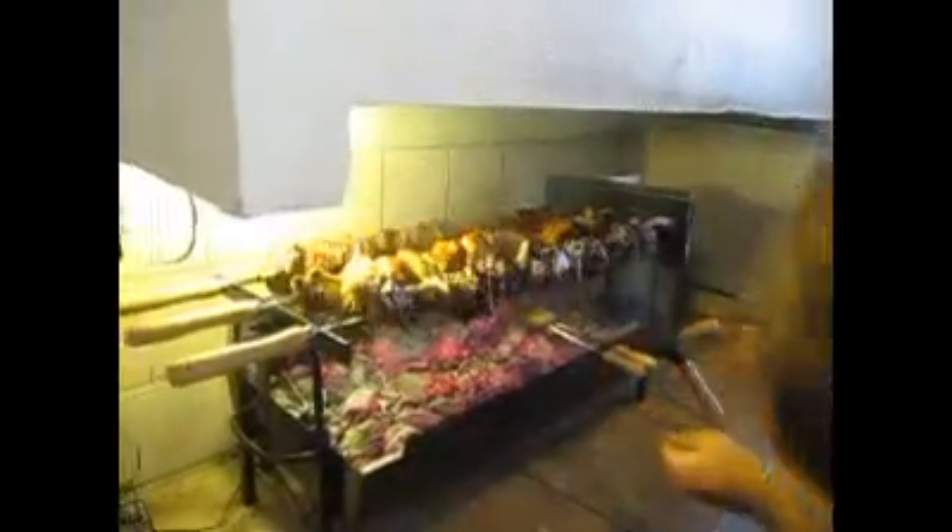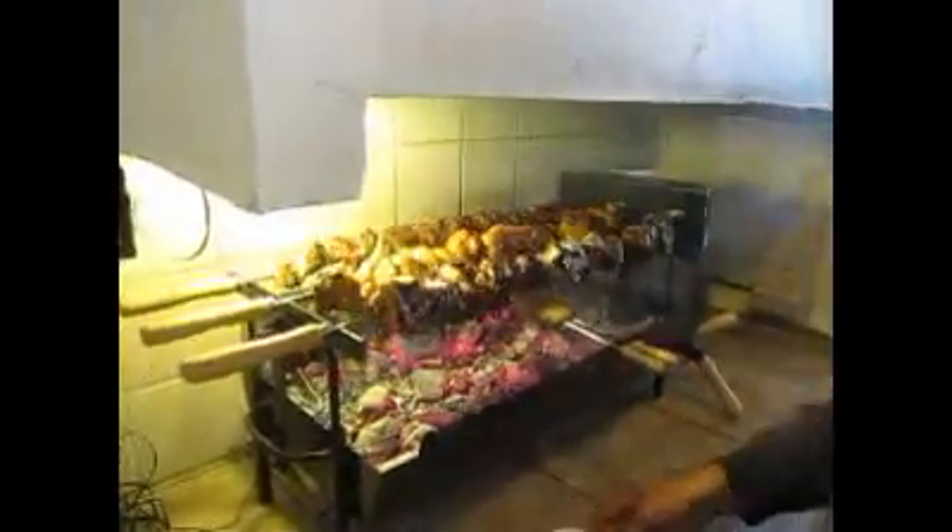We're in Nicosia today cooking away. I'll try and do another video of the actual process of how we get to this point, but I hope you're enjoying this video of Suvla cooking. December, Christmas Day afternoon, with my family and friends in Nicosia.